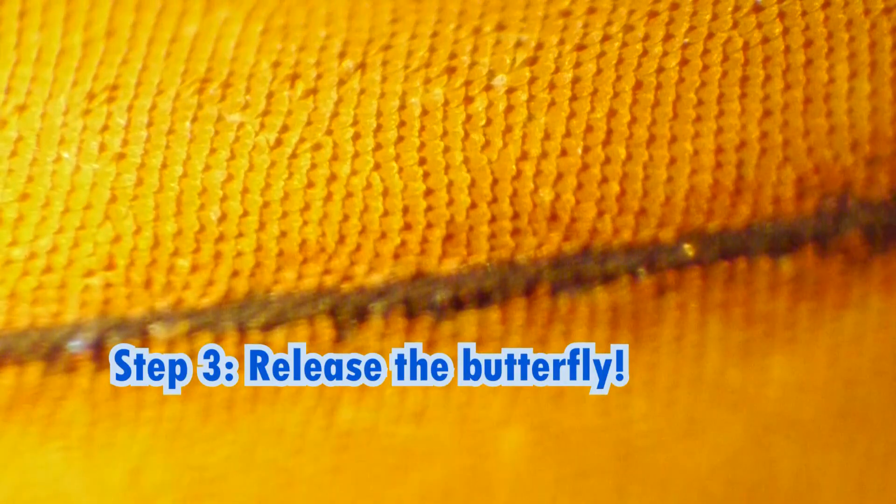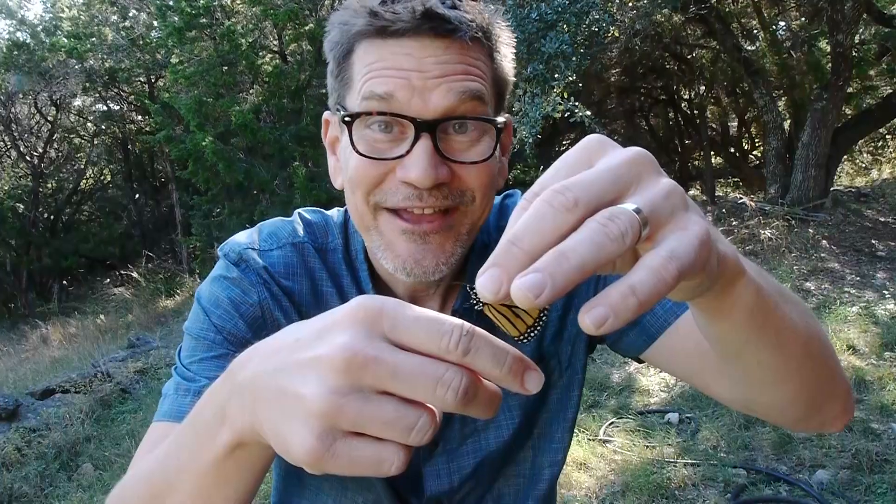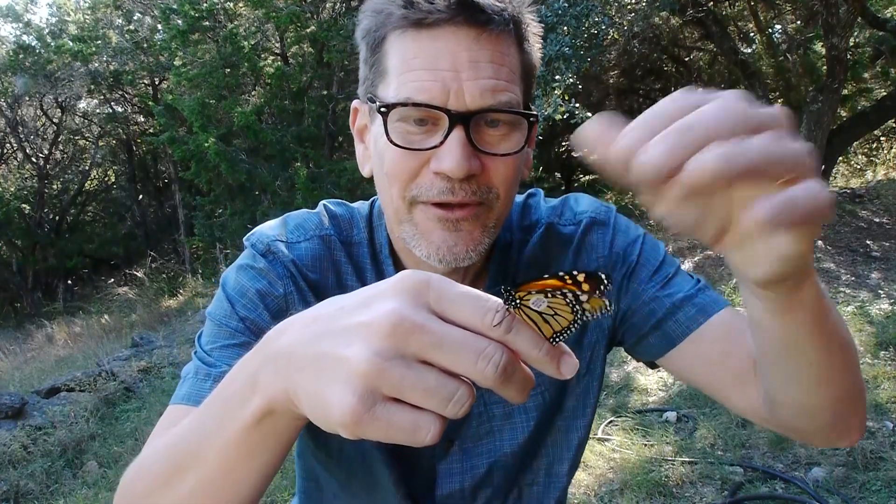Step three is the fun part — release the butterfly. It's November the 11th, so this guy's friends are already a lot of them down in Mexico. We want to give it as much chance as possible. It's a beautiful day with some southerly winds. So here we go — off you go! Off it goes.